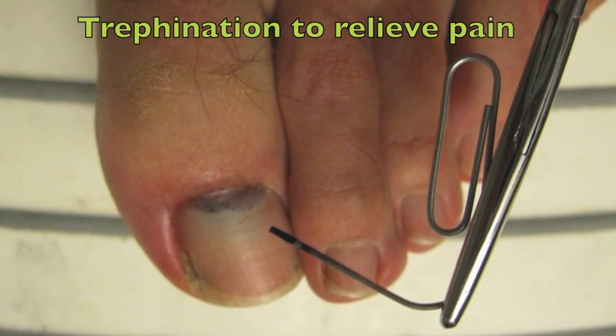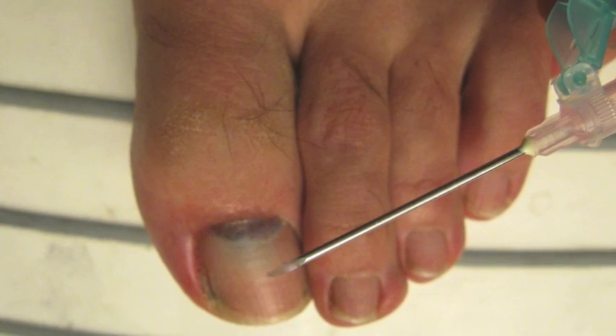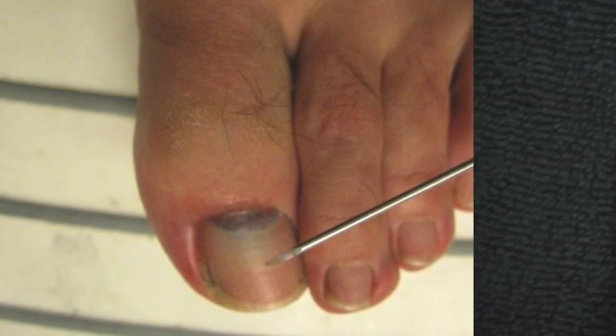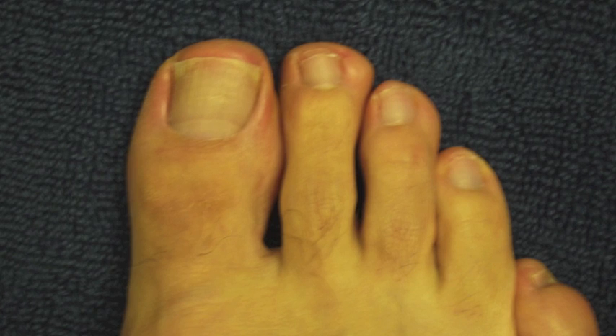Trephination is indicated to relieve pain from the subungual hematoma when the nail edges are unaffected. The decision to perform this procedure is based on the degree of pain rather than the size of the hematoma. The drainage will not prevent any local infection and will not facilitate healing — it will only relieve pain.